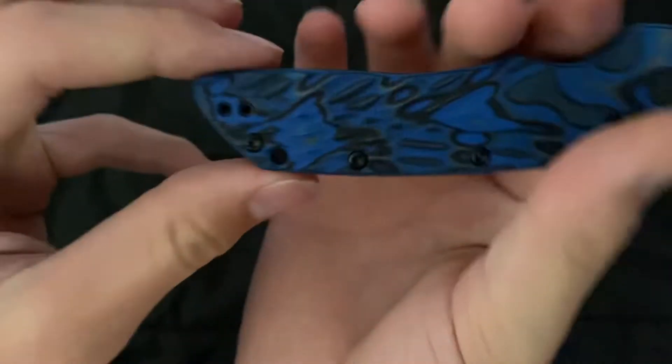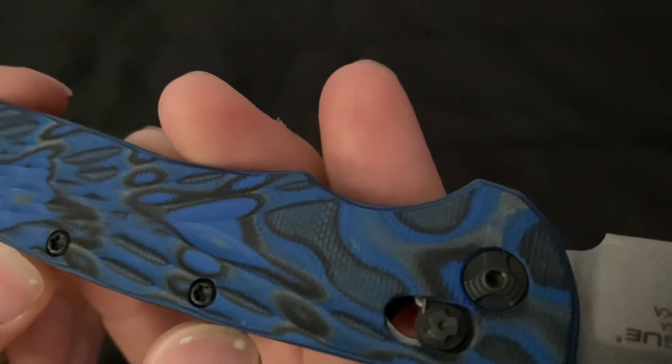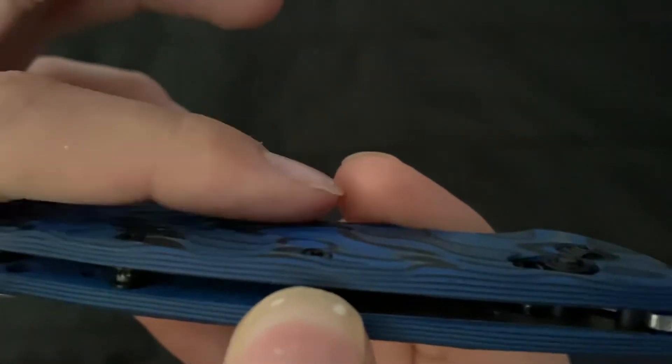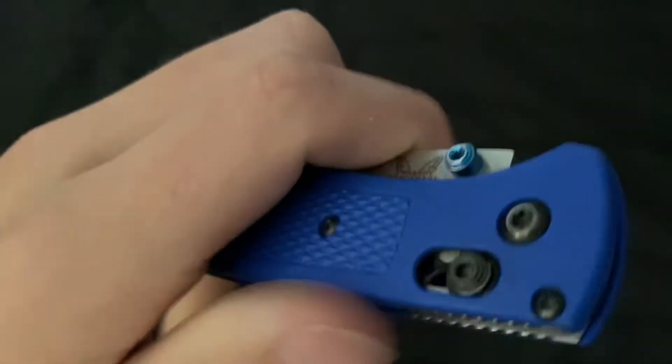The deep carry pocket clip is a tighter clip, but it has a hole so you can pinch your finger in there. And the handle is not just a texture — it is actually not smooth at all, as you can tell. It's genuinely textured.